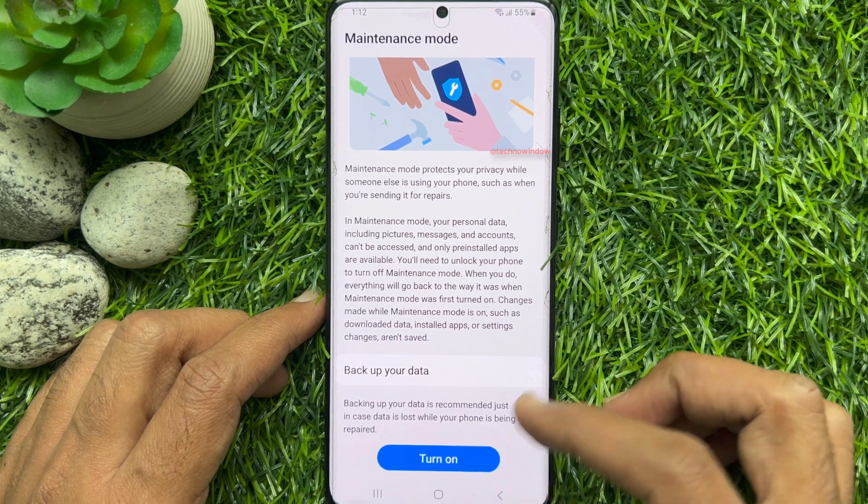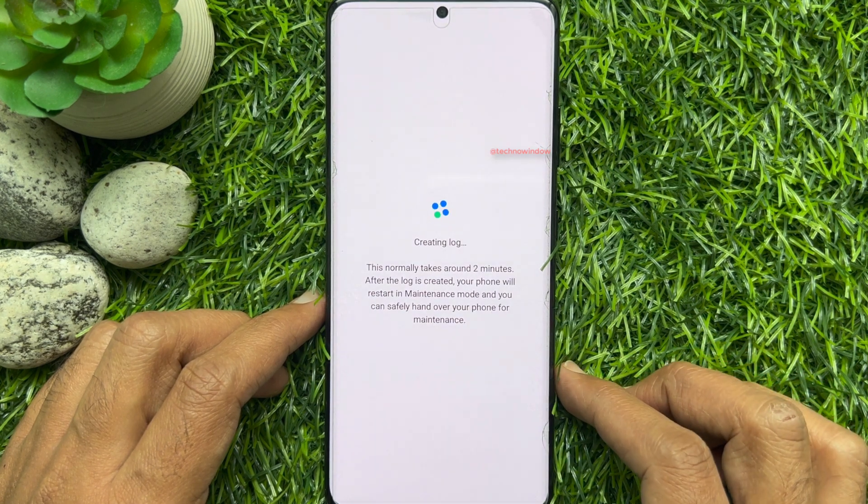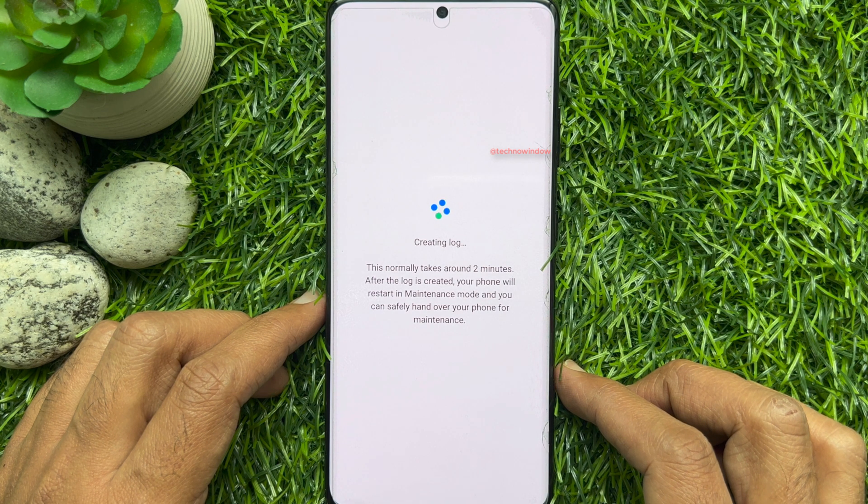Tap Turn On, then tap Restart. It will begin creating a log, which normally takes around 2 minutes. After the log is created, your phone will restart in maintenance mode.